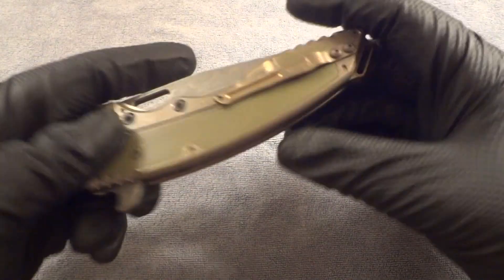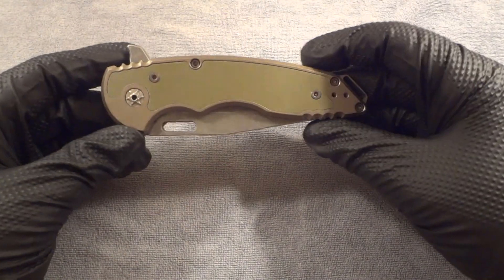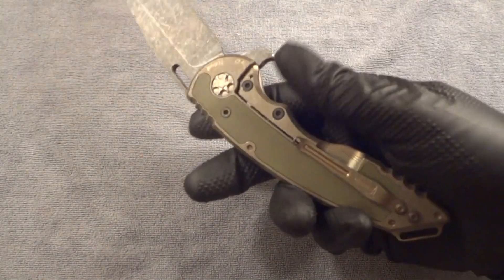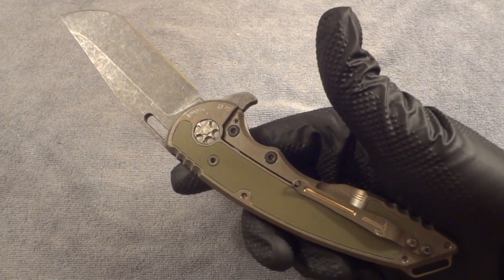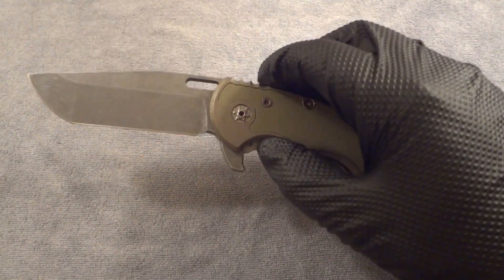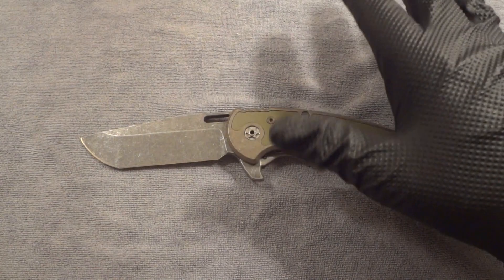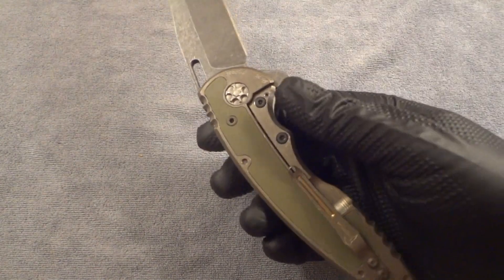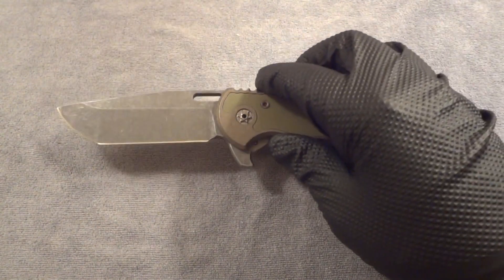I'm very pleased to have gotten in on the last run of these full custom A15s. I really wish at this point that I had also gotten an A8, because I really love that feel. Over the last year I've been able to identify what size works best for me — while I love these larger knives, I think a three-and-a-half-inch blade is really the right size for me and what I enjoy most.